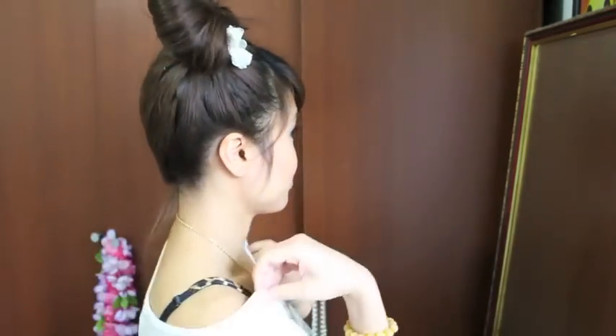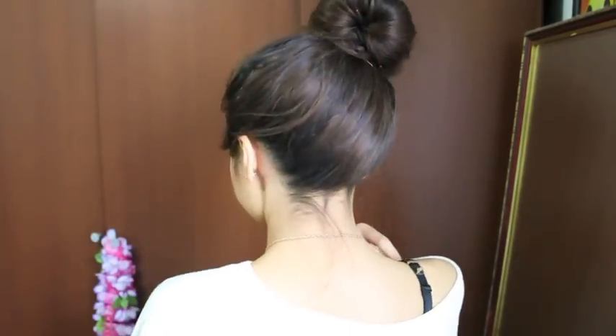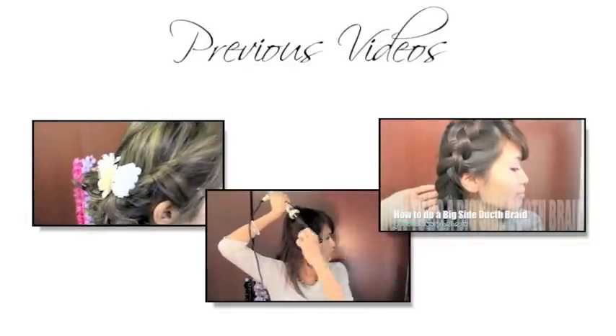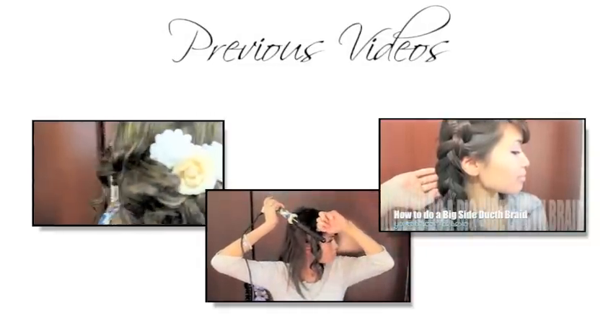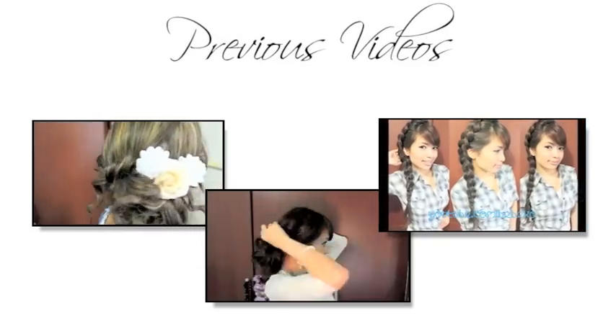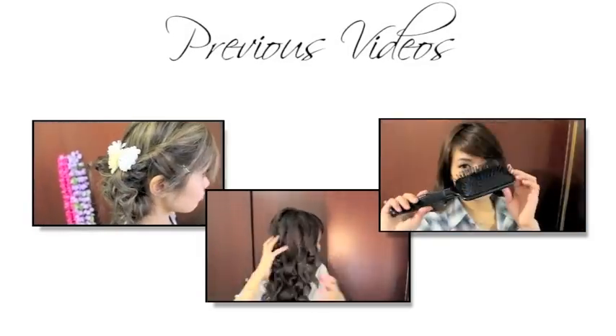This is the completed look and it only takes about two minutes tops to do. I hope you guys enjoy this tutorial, thank you for watching — bye! I'll see you next time.